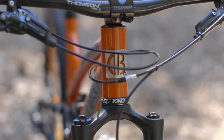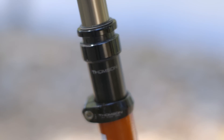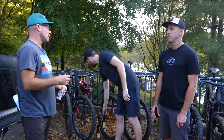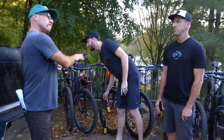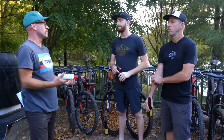Chris King headset, Thompson stem, Thompson bars, Thompson dropper post, SDG saddle. It's really nice spec for, as tested, $6,600 bucks. If you were looking at that on, say, a West Coast carbon fiber manufacturer of high fashion bikes at the moment, you'd be looking at about $10,000.